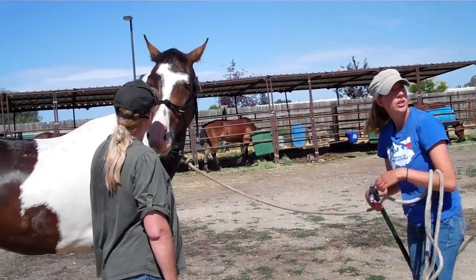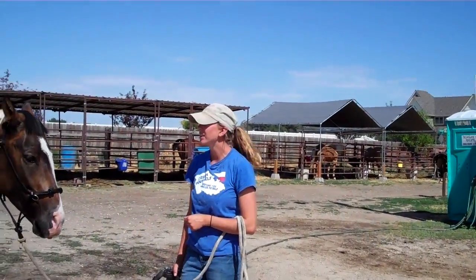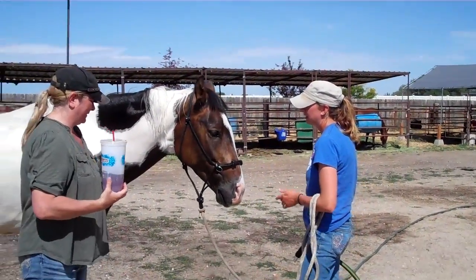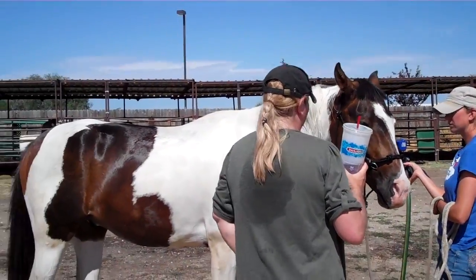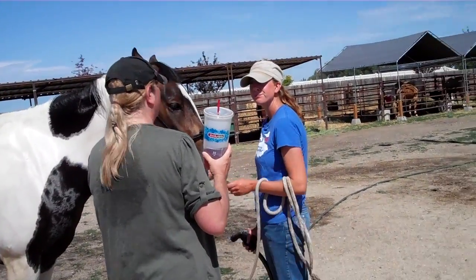The horse that we had in training was the one that put all the holes that they had to patch. He was really, really bad. I'll let him dry and then I'll put him away when it's dry so he can finish his breakfast.